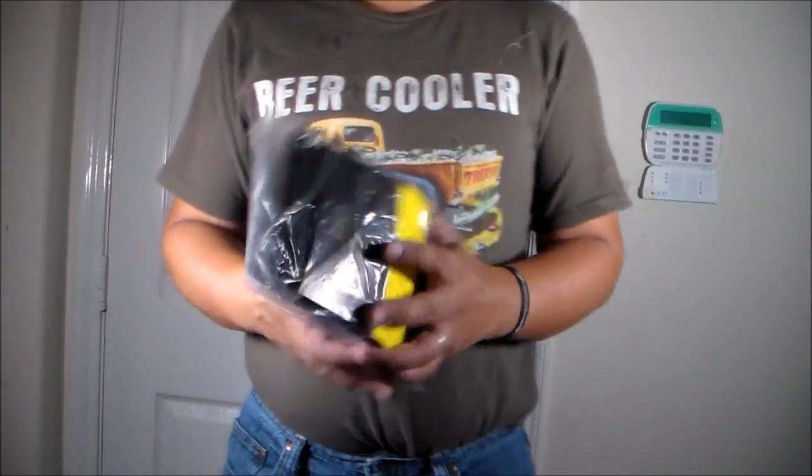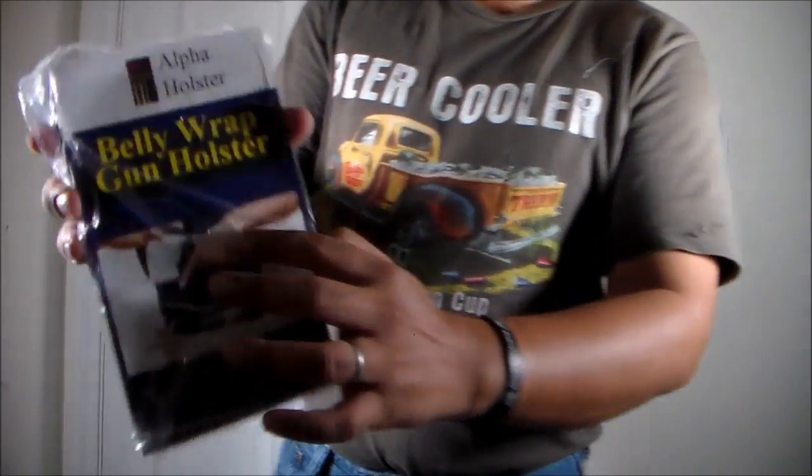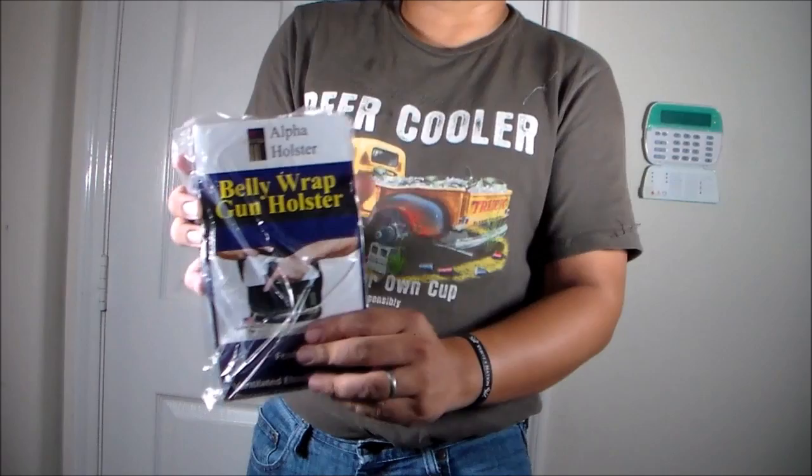Hello YouTubers, so today we'll do an unpacking and testing of the Alpha Holster Belly Wrap Gun Holster by Alpha Holster.